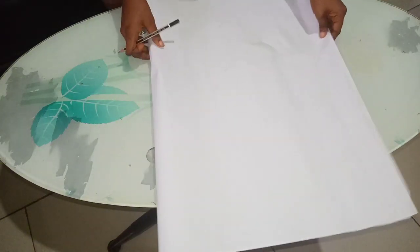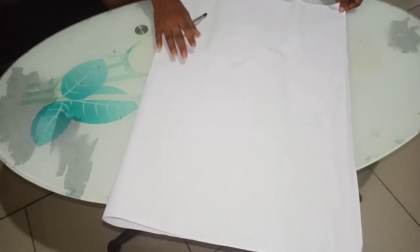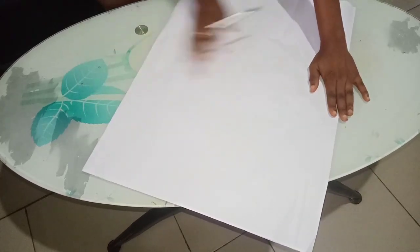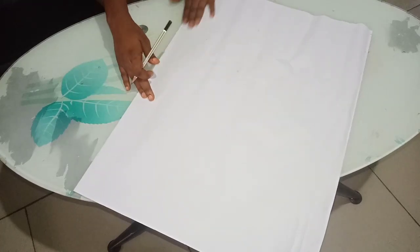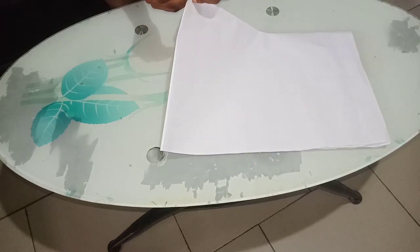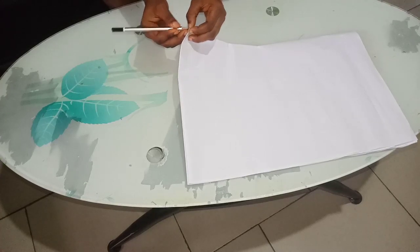So first and foremost, if you have a fabric like this, all you have to do is fold it into two. The reason why you are folding into two is to get the middle part of your fabric. Make sure that the two edges are equal, then you get the middle part. When you get the middle part, you make a mark.